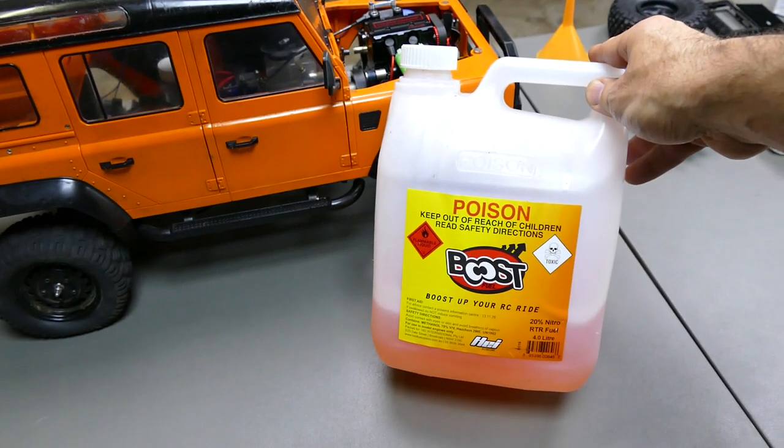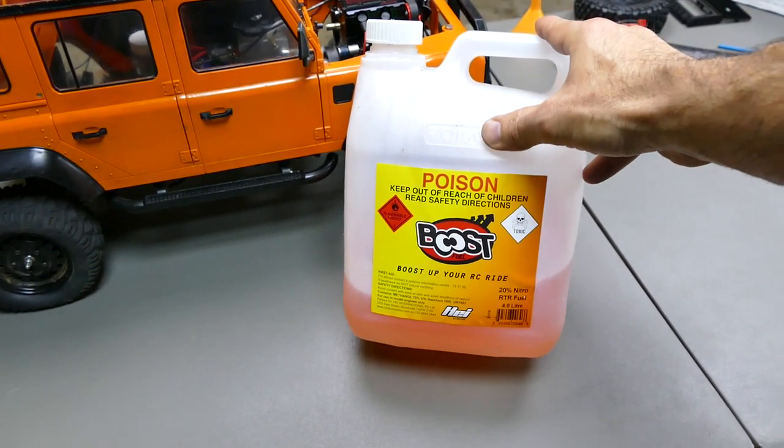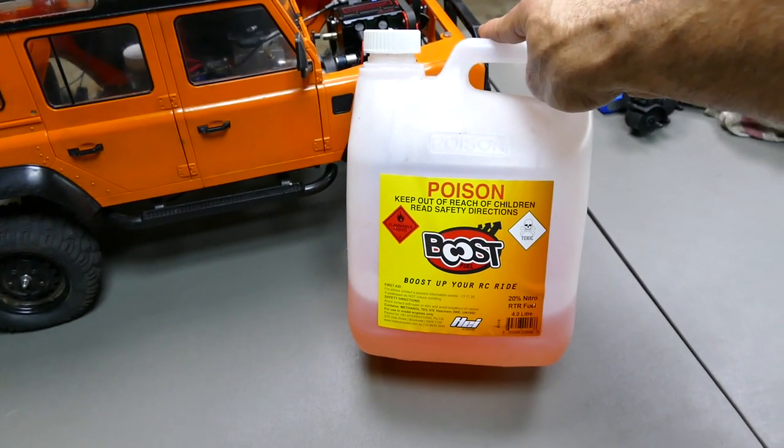Quick video — I want to show you what you need to do and what steps are needed to get it to where it is today. First up, the fuel: it is a nitro-powered 4-stroke engine and I'm running 20% nitro. The Toyan recommends 15 to 20-odd percent, so that's what I'm running.